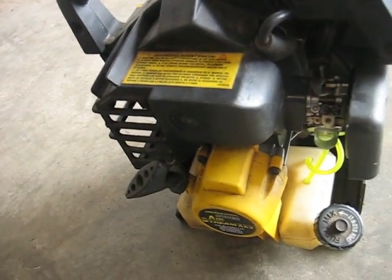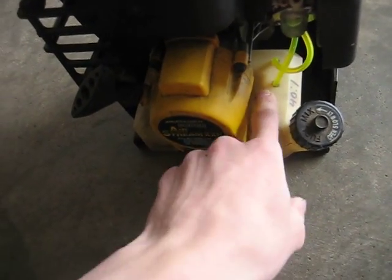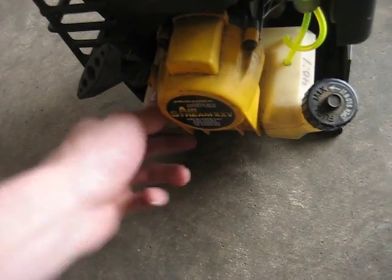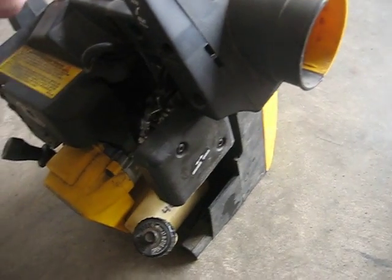But it still works alright. So anyway I rebuilt it. I need a new primer bulb, new fuel lines. It's missing the rubbers that hold the tank, so I'm going to try to make some but I haven't finished that yet. I'm going to have the thing — the nozzle, whatever you call it.